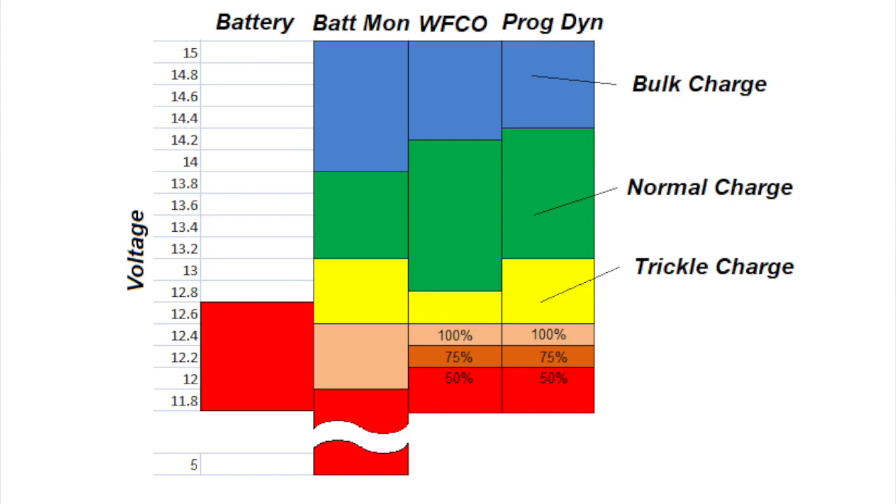When you compare that to the two rightmost columns — labeled WFCO or Progressive Dynamics — those are the voltage outputs of the various smart chargers you may find on your typical RV. I've labeled the trickle charge, normal charge, and bulk charge of those voltages. Since the battery monitor is extremely close to the different charge states, we can actually use the alternator LEDs of the battery monitor to determine the state of the battery charger.